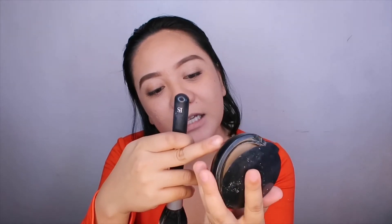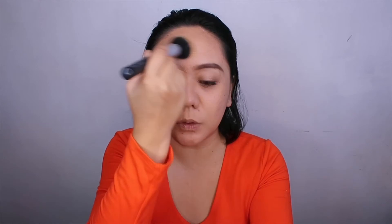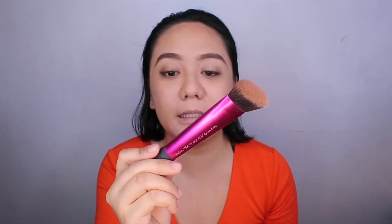After eyebrows, I'll set the face with powder. I usually apply powder only on the T-zones where I get oily. I'm using the Fanny Serano powder brush with their powder in shade Chino — applying it on the T-zone, cheeks, and chin. After setting the T-zones, I'll contour using MAC in shade Harmony with the Real Techniques Sculpting Brush.